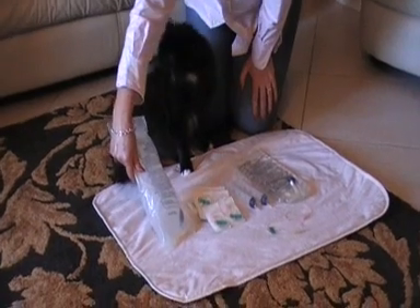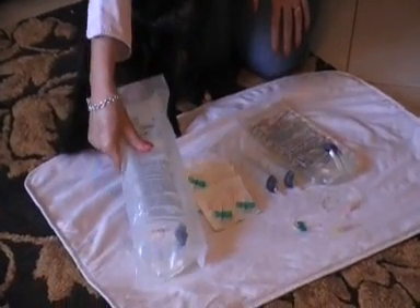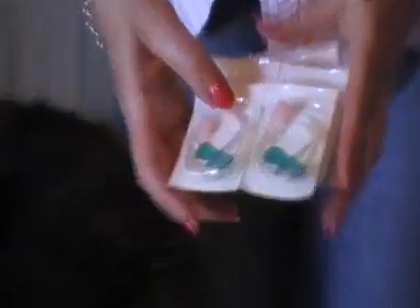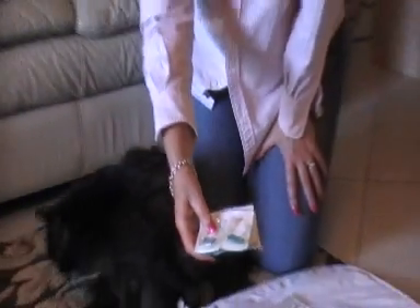A Hartmann solution — in America it's Ringer's Lactate — and it comes in a bag like that. Then you need the small 21 gauge needles, butterfly needles preferably, and this is a good size for all species, not too small and not too large.